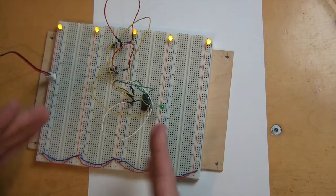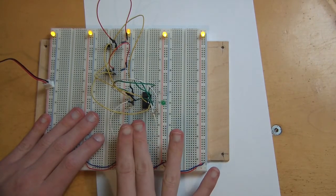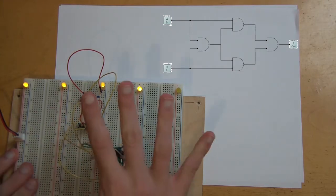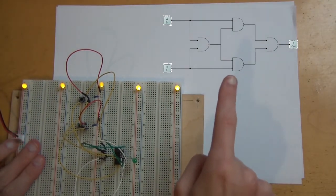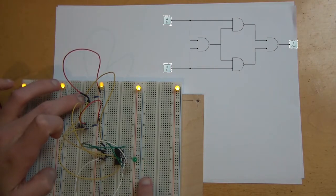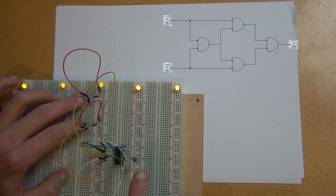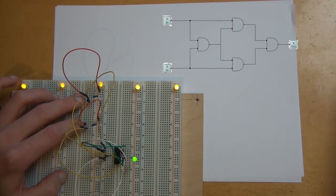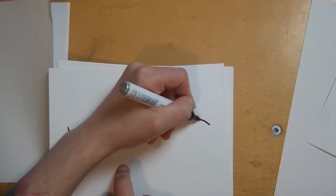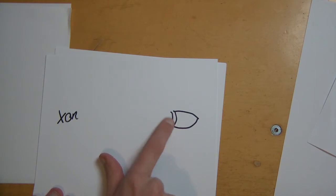Let's actually look at our circuit and see how it works. This is our circuit — I know it looks complicated, but it's exactly what you see on the computer screen. If no button is pressed, output is false. If input A is true, output is true. If input B is true, output is true. If both A and B are true, output is false.